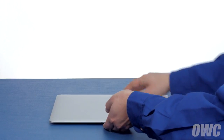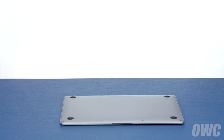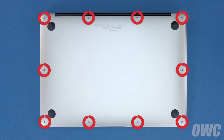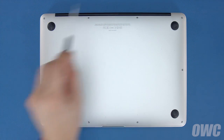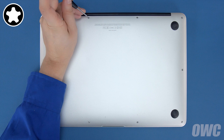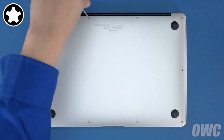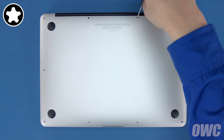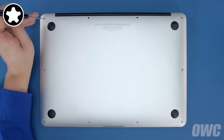The first thing to do is close your MacBook Air and flip it over. On the bottom are 10 5-point Torx screws to remove using your Pentalobe screwdriver. The two center screws along the hinge edge are longer than the others, so let's remove those first. Then remove the remaining 8 screws.